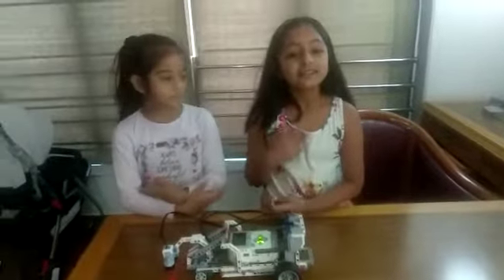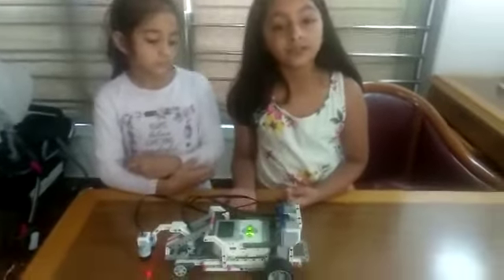Hello friends, myself Amitri Vedi. Today we made a pit bot in our robotics class.